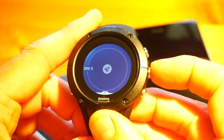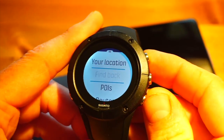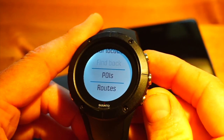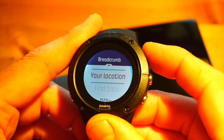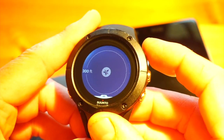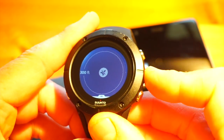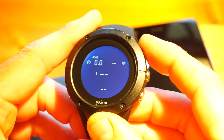This is my map data. From here you can use Findback, set points of interest, and follow routes — all your navigational features are conveniently accessible from that bottom button shortcut. Another press takes me back to the first screen; top-right is start and stop.